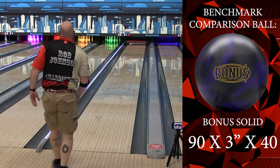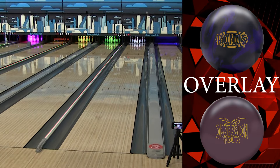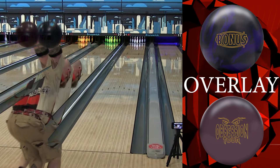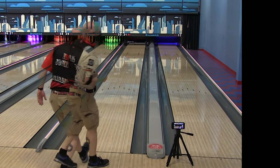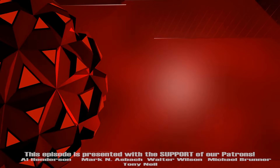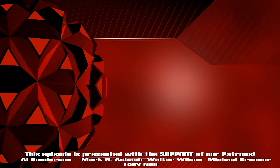Here I am with my trusty benchmark. You can see how much more that one comes off the spot compared to mine. This one comes off a little bit different. Just like Wayne, I've got them about five boards difference — very similar motion, especially down lane. Very interesting. I think it's a cool addition. Thanks for watching — don't forget to like, subscribe, and turn on notifications so you never miss a show. Until next time, guys, we'll see you Laneside.